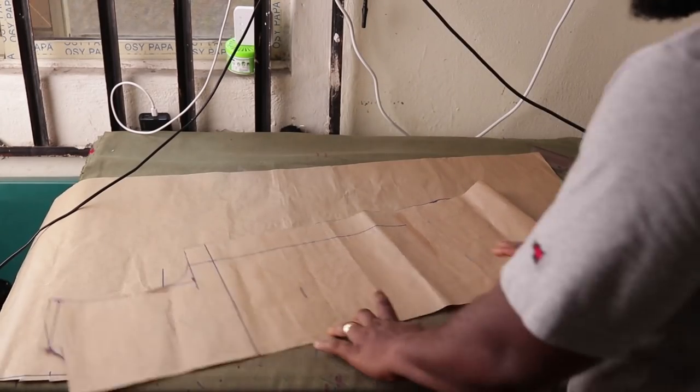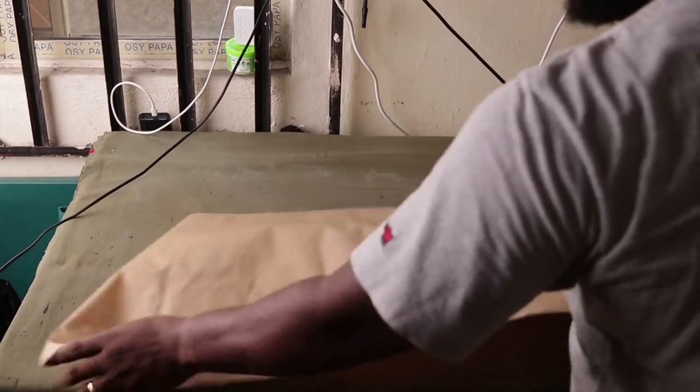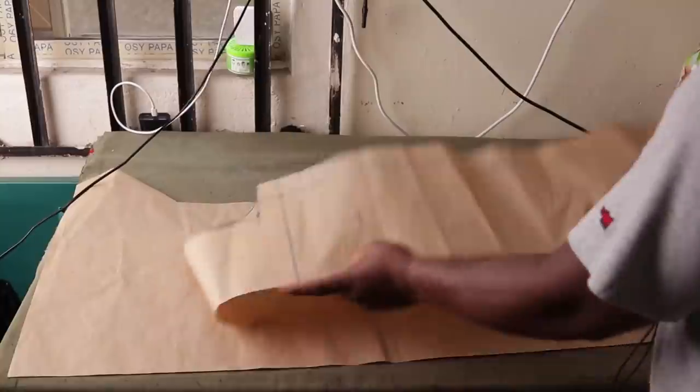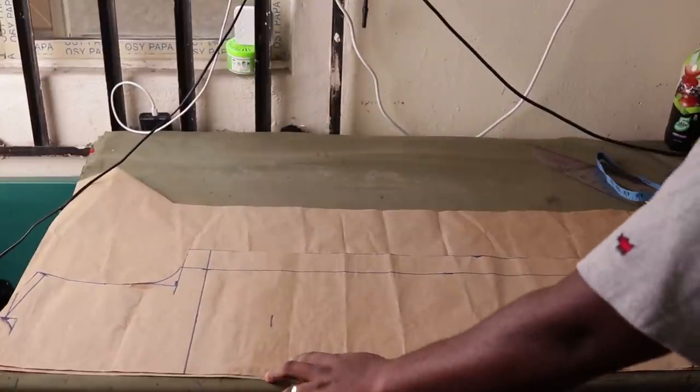When you're done cutting out the pattern, place it on another piece of paper, draft the same shape and cut it out. I'm simply flipping the other paper around, placing this one on top of it, and cutting out the same shape.